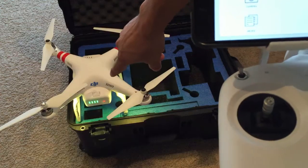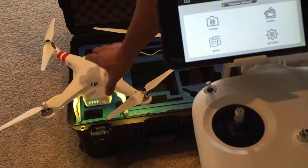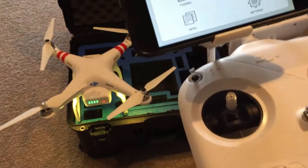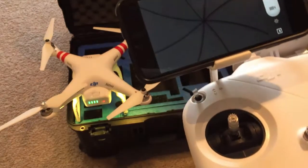And then lastly, you want to power on your DJI Phantom — you just hold it down for one second and then push it one more time afterwards to turn it on. And then you are ready to go.